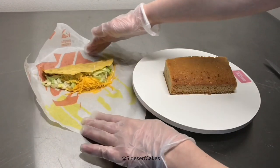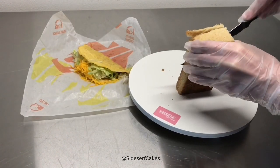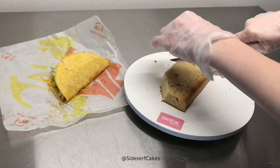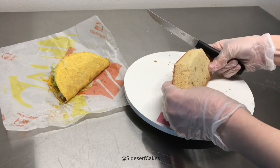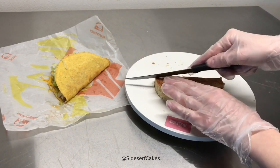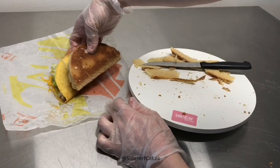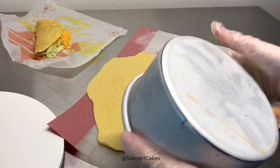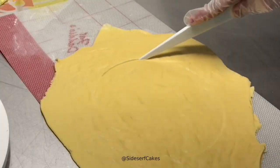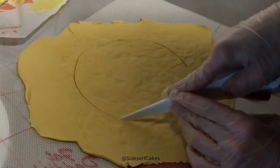Now it's time to carve the cake. Here I have my Taco Bell taco and some chilled cake. You want the cake to be chilled because it's a lot easier to carve chilled cake rather than room temperature cake — I can literally pick this cake up and cut it and it's not going to fall apart or crumble. I'm just adding an arc at the top and trimming the edges of the bottom; it's a pretty simple shape. I'm just trying to match that taco. Now that the chocolate is firmed up, I can place an indentation with a six-inch round cake pan and then trim out that circle.